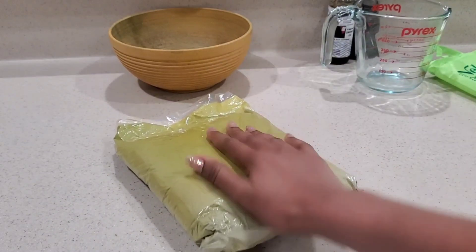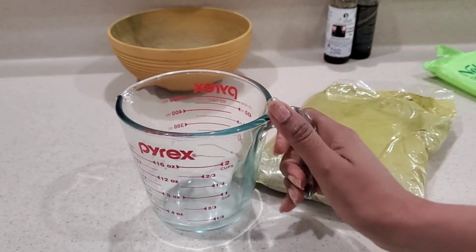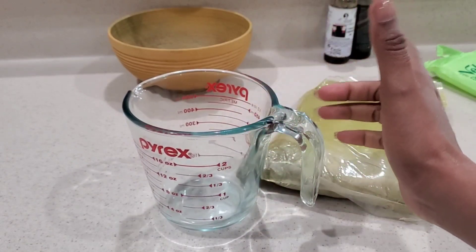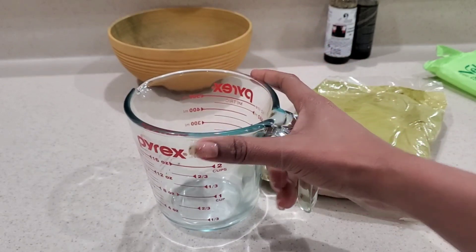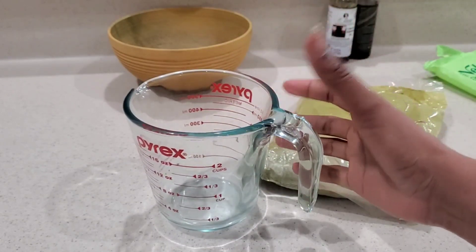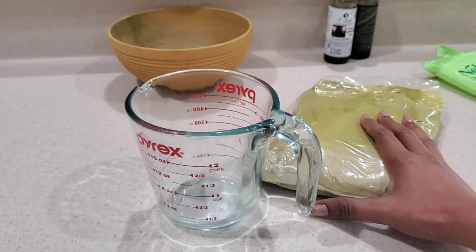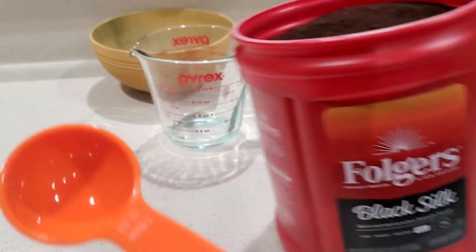My first mixture is going to be a coffee mixture. I'm going to get my coffee powder and add hot water, then put it aside for about 30 minutes to let the coffee infuse into the hot water. After that we'll use it to mix our henna. This is my Black Silk coffee that I'm using.